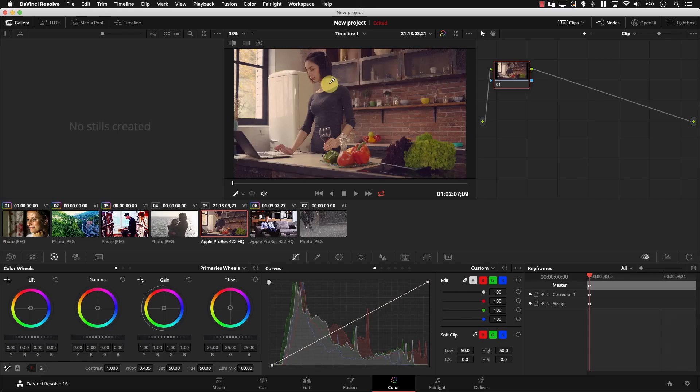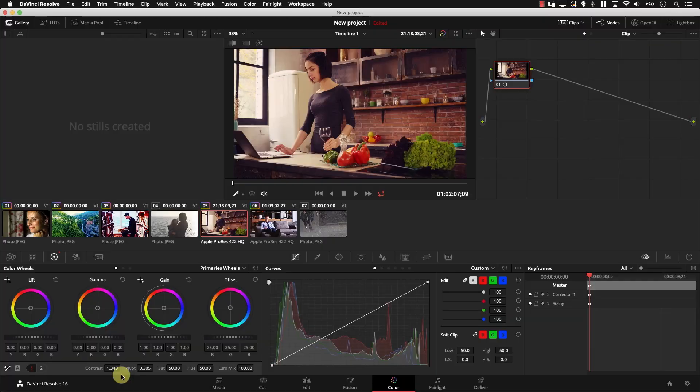Let's start working with this image. I'll come to the contrast controller and drag it left and right until I reach a point I think is good for the contrast adjustment — much better. Then I'm going to move to pivot, left and right, until I find a point that works for me. One of the questions here is: what would you consider a good point? I decided this particular pivot value is good. If you look at the image, you have a lot of objects, so you need to ask yourself a very important question: what's important in this image? What am I trying to emphasize?